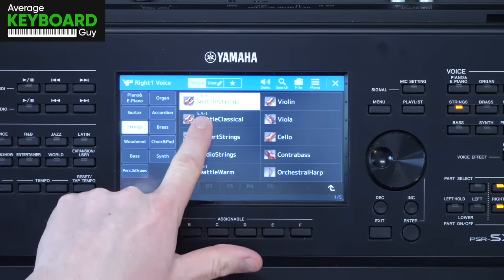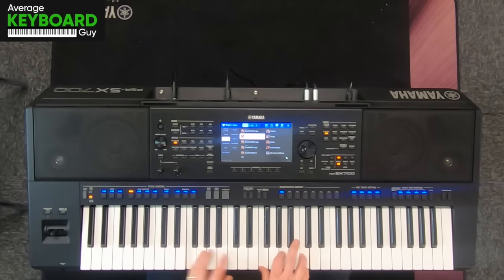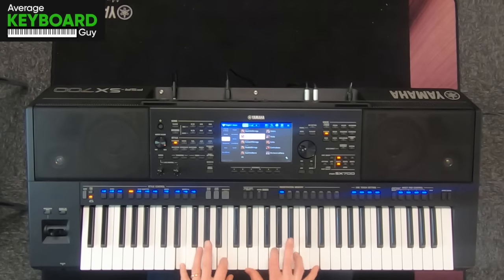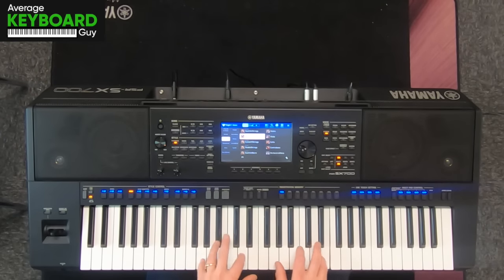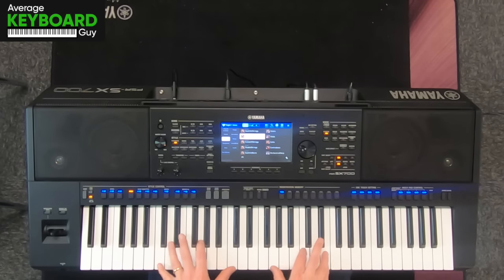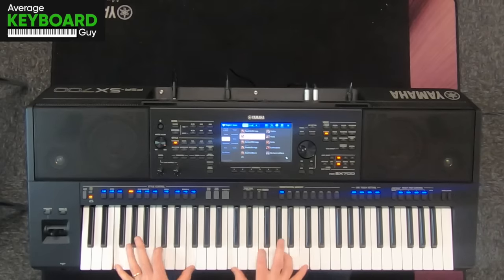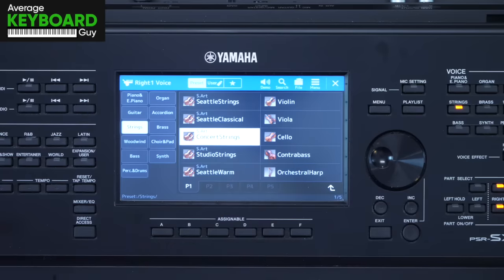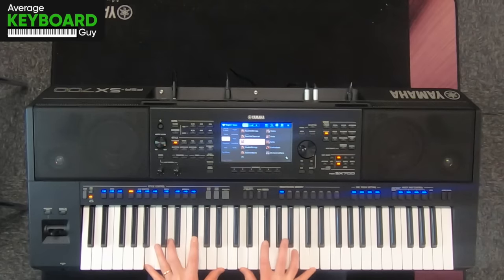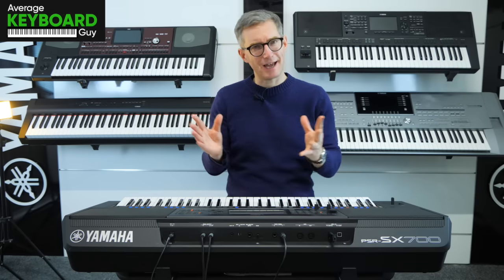Then moving on to the Seattle Classical. The next option we've got here is Concert Strings. Concert strings are a little bit softer — the attack isn't so high.